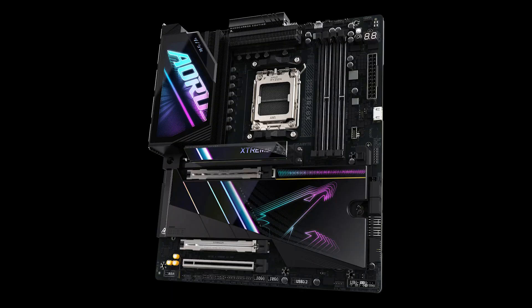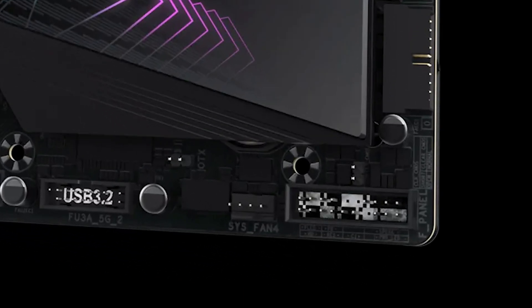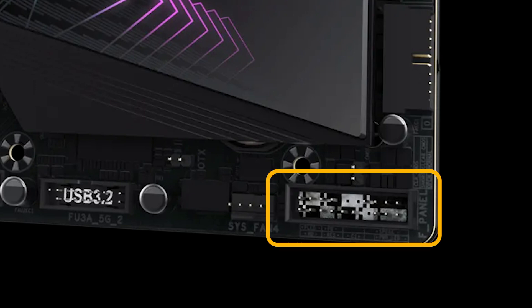Now let's move on to the front panel wire connections. First, locate the front panel header on the motherboard — it's near the bottom right corner, labeled F-Panel, and contains pins for essential connections like the power switch, reset switch, and LEDs. Refer to your motherboard's user manual if your model is different.